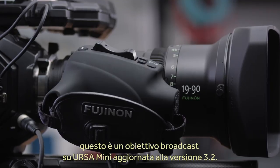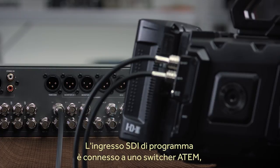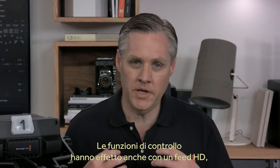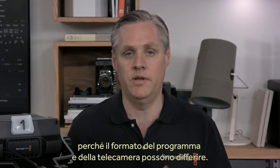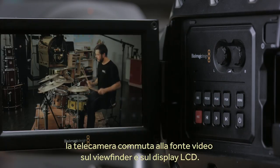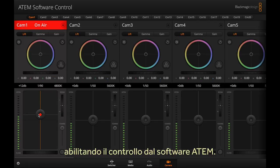Here I have a broadcast lens on an Ursa Mini running the new camera update 3.2 software. The SDI program input is connected from one of our ATEM live production switchers and it's generating camera control data on the SDI link to the camera. You can even control the camera with an HD feed, as the program input video standard does not need to match the video standard of the camera. When the camera is on air, the tally light will illuminate on the viewfinder. There's also a program button so you can switch to the video input source on the viewfinder and the built-in LCD at the push of a button.